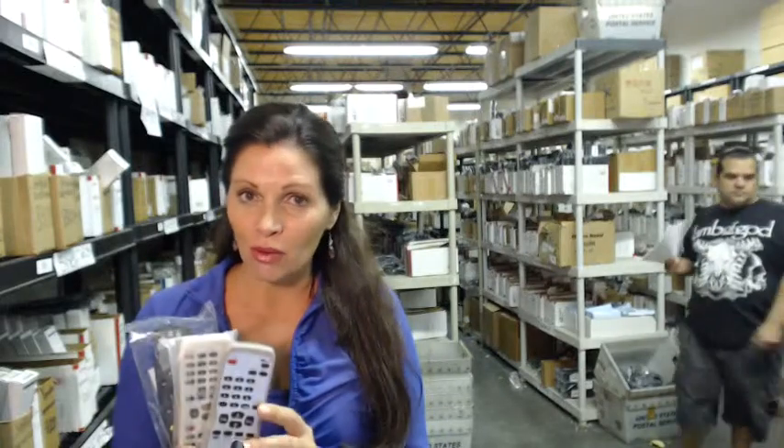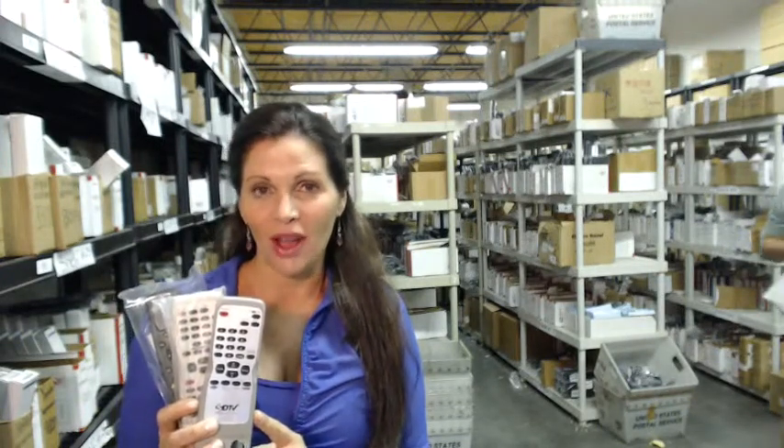The great thing about our remote controls is that these are brand new. They're not used or refurbished, and they're not universal, which means there's no code to program in. All you do is put the batteries in, and you're ready to go.